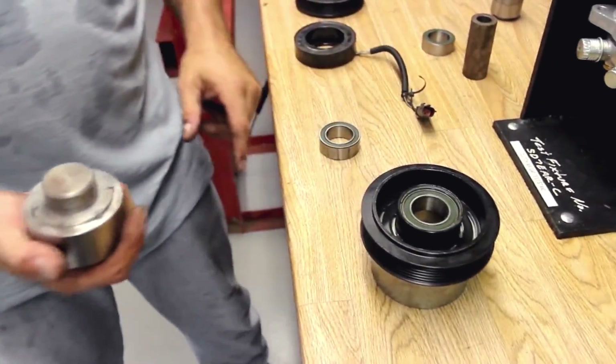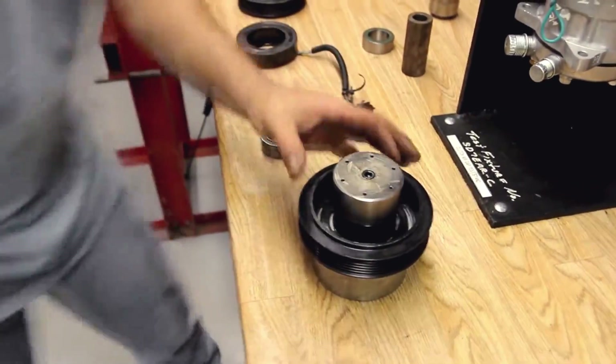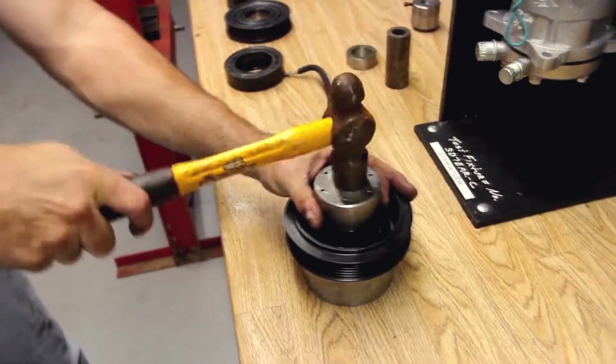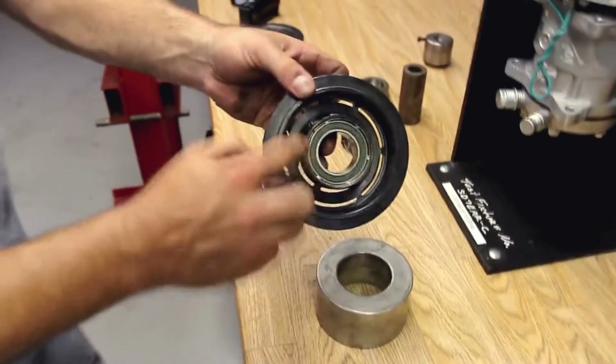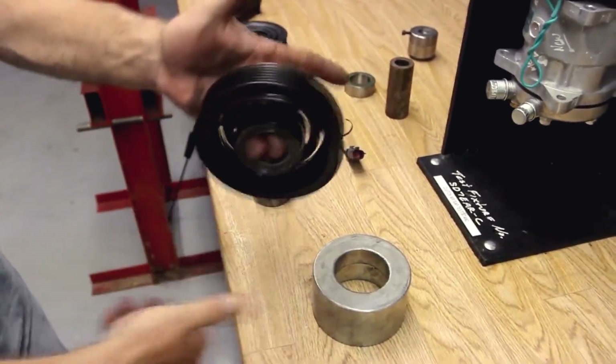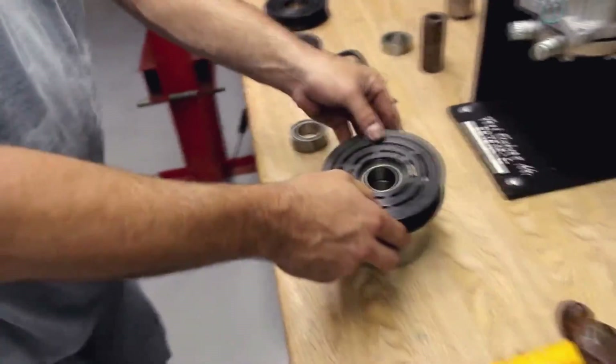Using a six-point staking tool — there are six stakes out of twelve total — we're using a six-point, and your bearing is staked in. The pulley is ready to be reinstalled back on the compressor and put back into service.